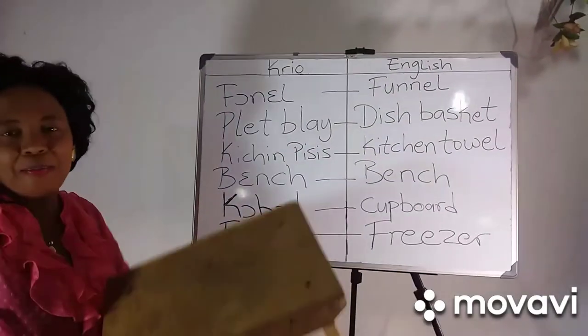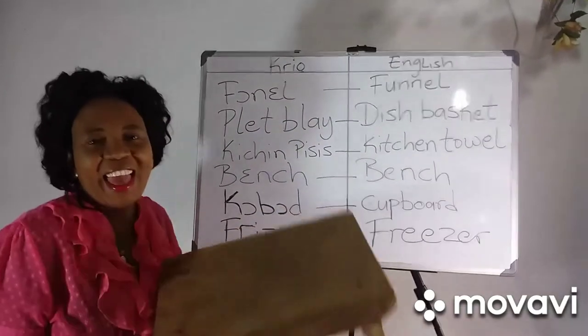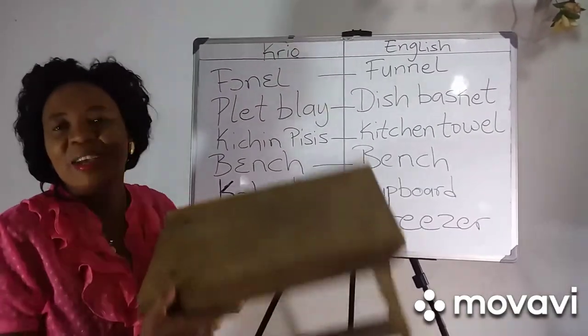This is bench. Bench — B-A-N-C-H. Bench.